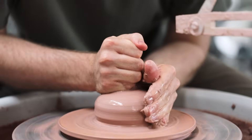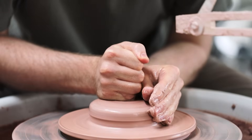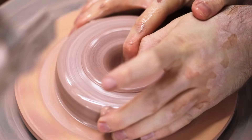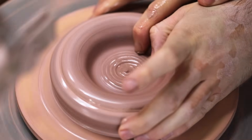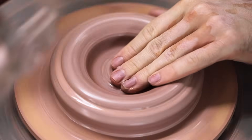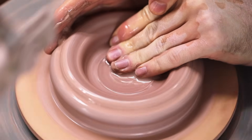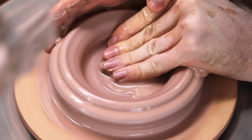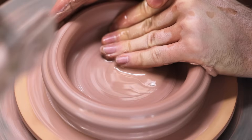Once the clay has been centred enough, I squash it down, as these are quite wide forms. I then switch to my index finger and thumb, which are pushed firmly into the middle, and once they've reached the correct depth, they pull outward to form the base of the teapot. I try to leave the bottom to be about half a centimetre thick, and I run my hands back and forth numerous times, as this compresses the expansive clay and can prevent things like S-cracks and splits from occurring in the base.